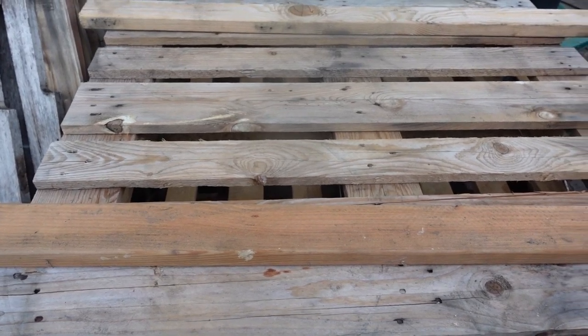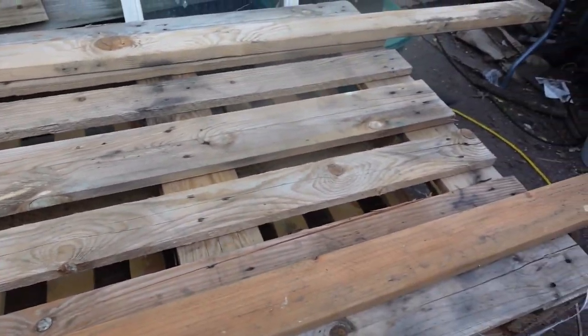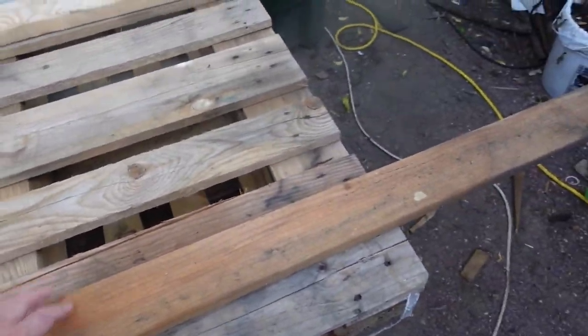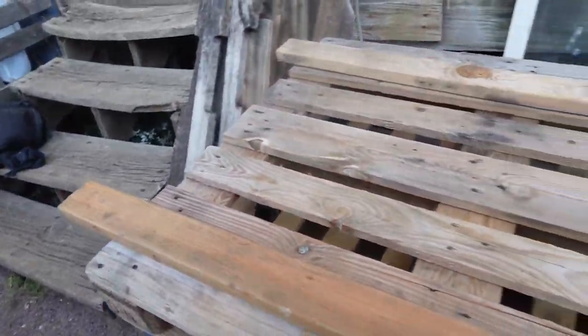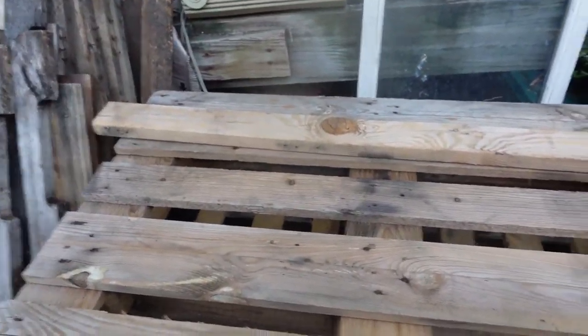It didn't cost me anything. I got these pieces of wood — these weren't cut. These were part of a longer pallet that I got, and these pieces are six feet long. Then I've got a couple of shorter pieces over here that are three feet long. So I'm making these six feet by three feet, trying to minimize cutting as much as possible.